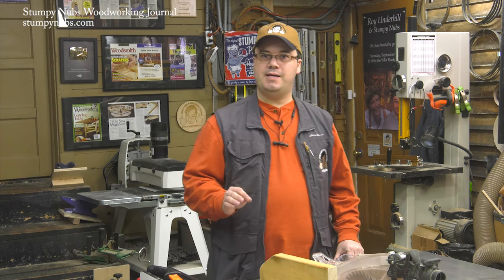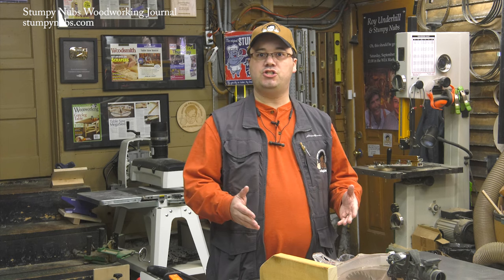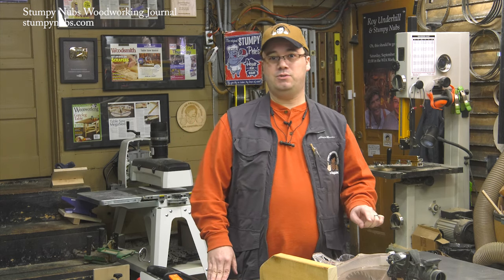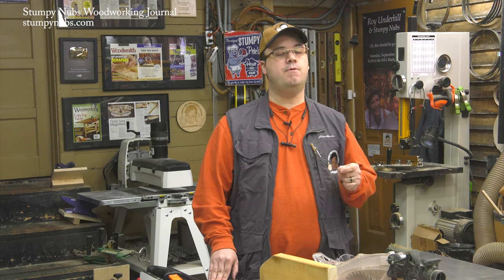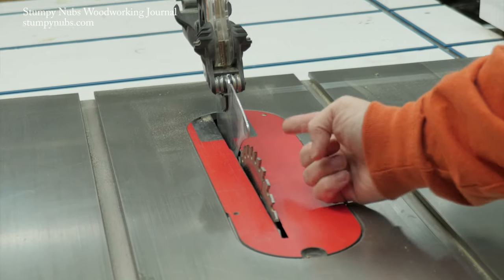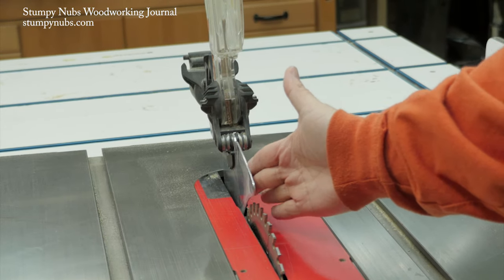A lot of woodworkers share space in a garage or outbuilding with the rest of the family. The table saw gets shoved aside to make room for a car or bikes, and it may be weeks or even months before you use it again — a lot can happen in that time. So it's important to give your saw a quick inspection before you use it. Here are eight things to look for. First, check the blade guard for damage. Make sure the splitter isn't bent and that nothing will come into contact with the blade when it's turned on.